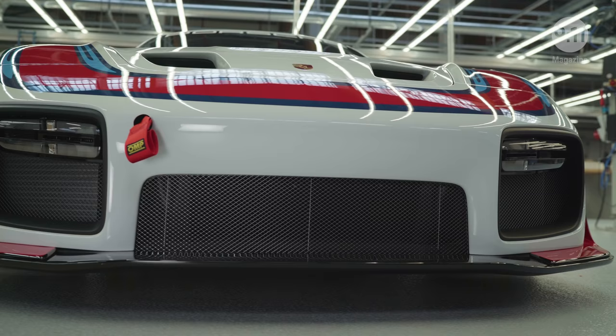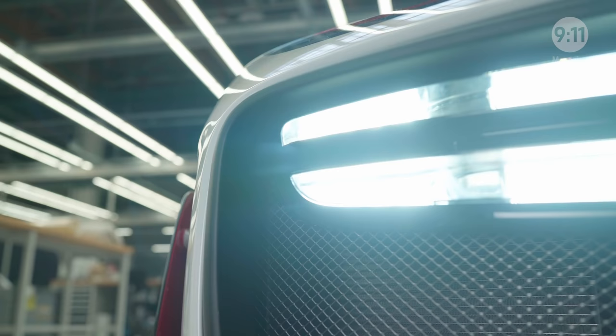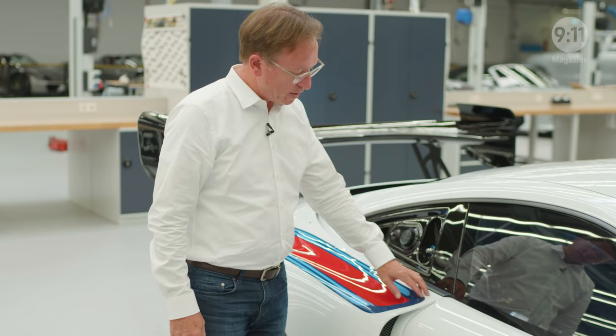It's very important for us to maintain the character of the GT2 RS, which is a car that's basically underneath. One feature that we're particularly proud of is that a race car has a lot of add-on parts.